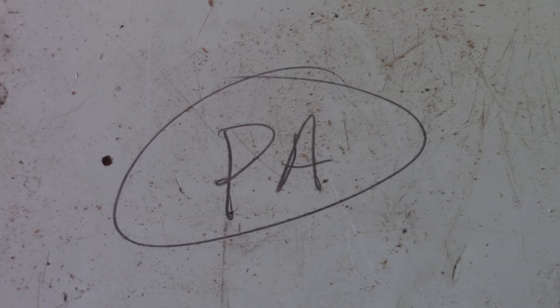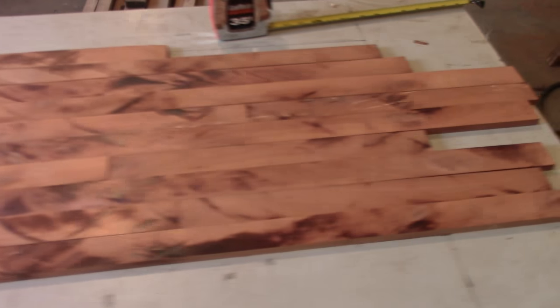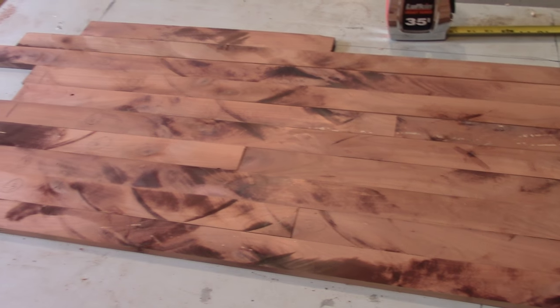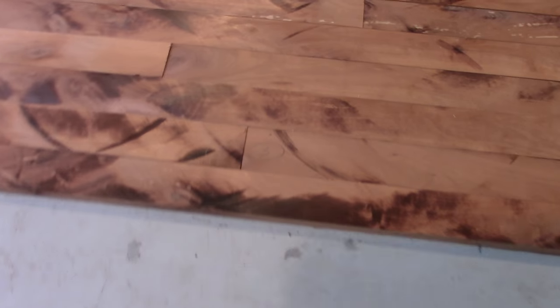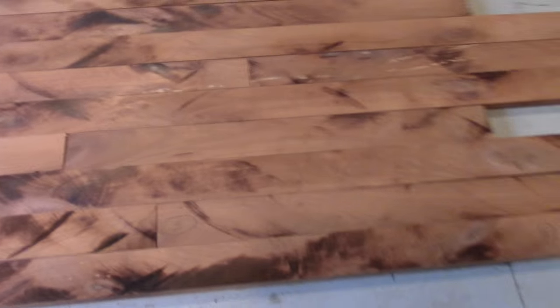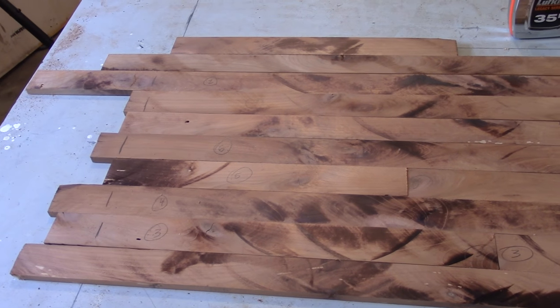For those of you that are confused, that's Pennsylvania. I laid this thing out and I was able to cover the little state map I drew, so I have enough material. It was a little tough with all the knots, cracks, and splits, but I worked it out the best I could. I had to put a couple of seams in there, but I ran full-length ones between the seams. So I think we'll start trimming this thing.